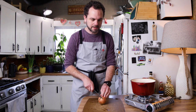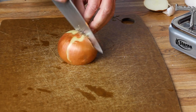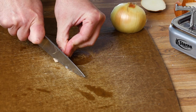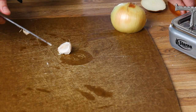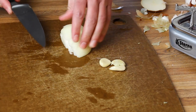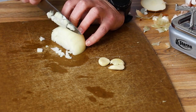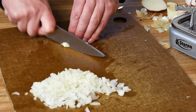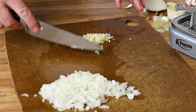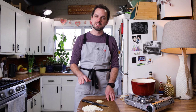Okay, while our potatoes cook we're going to prep a couple other things. We're going to finely dice half an onion and mince up two cloves of garlic. This is pretty much all the vegetable prep for this recipe — I'm going to set this to the side until we need it.